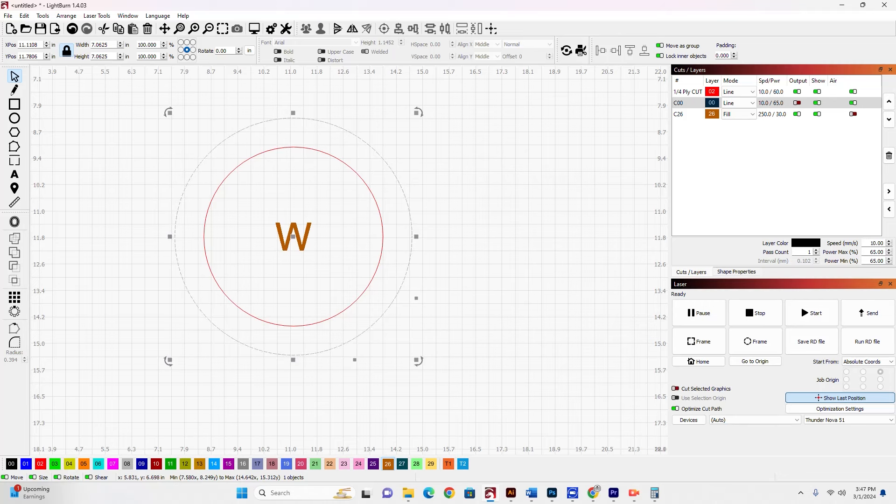I have a piece of circular three-quarter inch plywood here, and I want to burn something on this circular piece of wood and make sure that it's perfectly centered on this circular piece. I'm going to show you two ways to get it perfectly centered.